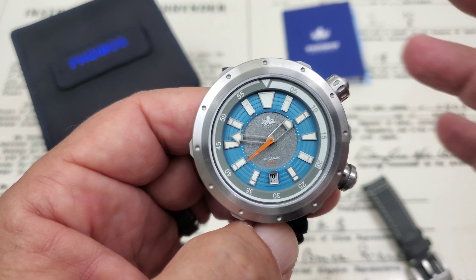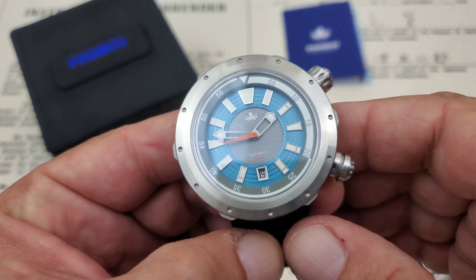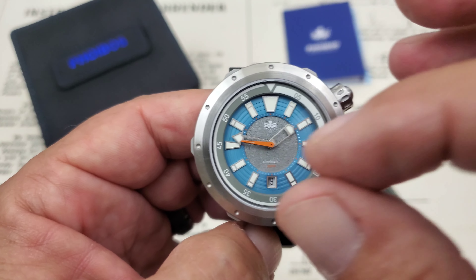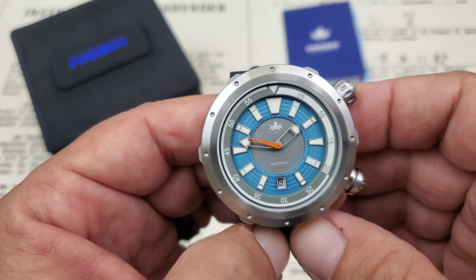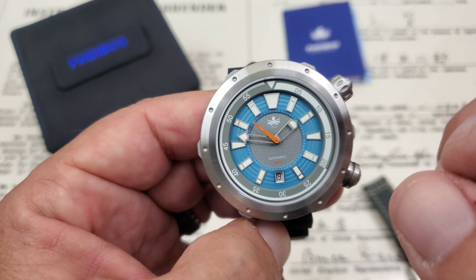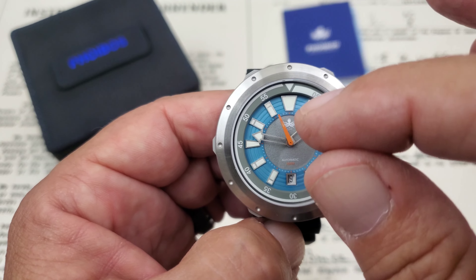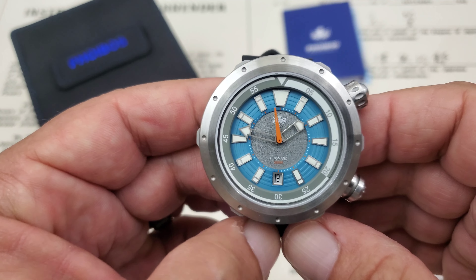You've got an internal bezel which adds to the whole vortex effect — think of it as spinning around. Then you've got this raised blue part with radial marks in it, and then that sandblasted gray center which would be the eye of the storm, the eye of the vortex — where everything around you is crazy, but in the center it's very calm.